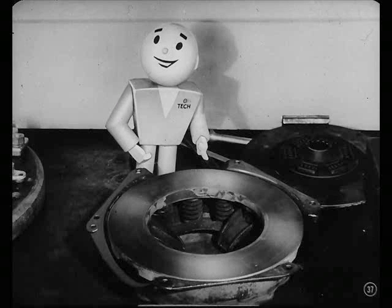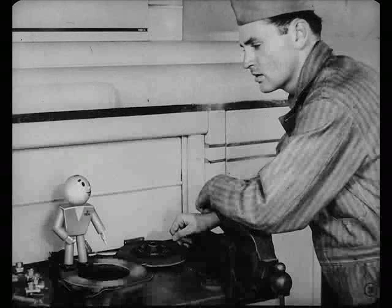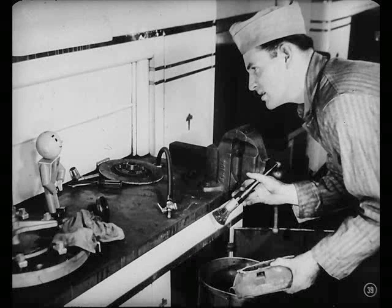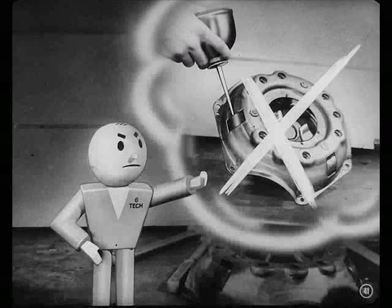This pressure plate's in good shape. How's the flywheel? It looked okay to me, Tech. A badly scored pressure plate or flywheel would raise hob with a new disc, so they should be replaced. But if they're just scratched, you can clean them with emery cloth. All I have to do is clean up this cover and the flywheel with solvent and blow them dry. Get all the dust and grease out, but don't forget to re-lubricate the drive lugs with a graphite base grease.